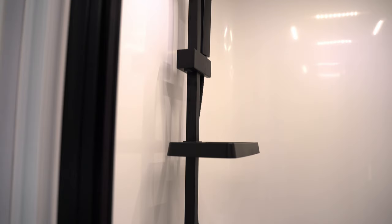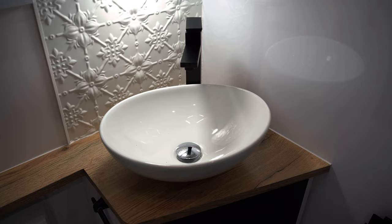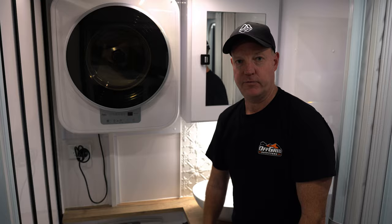The ensuite in this XTR has the separate shower, cassette toilet, a three kilo washing machine, vanity and basin, and we've also got another concertina door to close off that area. So that was the walk through of the Wonderland XTR 19 foot 7. If you've got any further questions or you'd like to come and see them in person, come and see us here at Off-Grid Outfitters and get in touch with the team today.